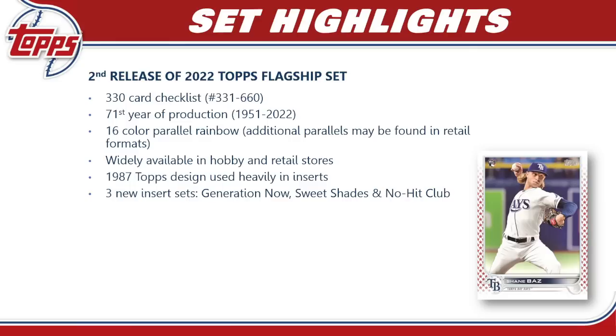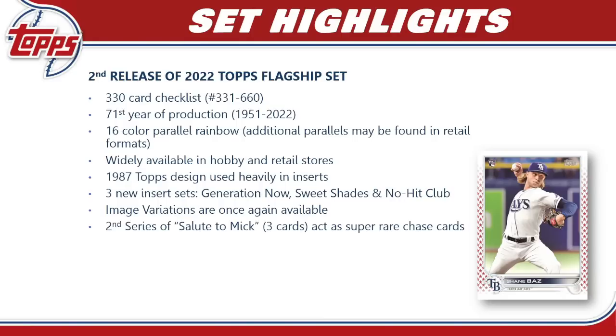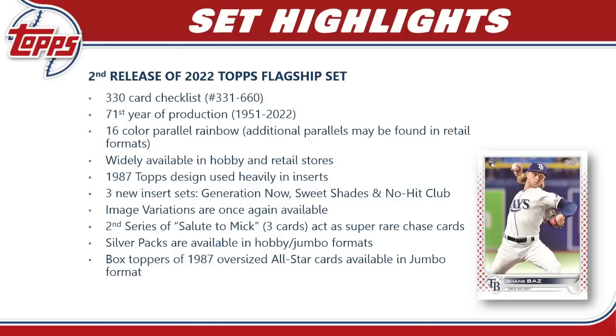The 1987 design carries over from Topps Series 1 and is used heavily in inserts and autos throughout Series 2. We have three new insert sets: Generation Now, Sweet Shades, and No Hit Club. Image variations will be available again, and this set also has the second series of the Salute to Mickey Mantle — cards four, five, and six — a super rare chase card. Silver packs are available in hobby and jumbo formats, and jumbo boxes include a 1987 oversized All-Star box topper. There are 10 different auto sets, six auto-relic sets, and four relic sets.